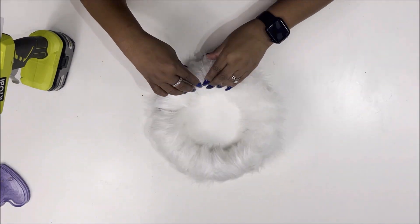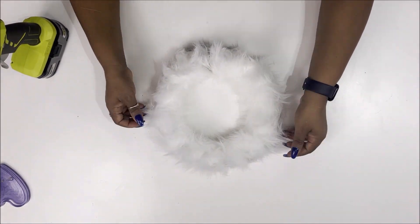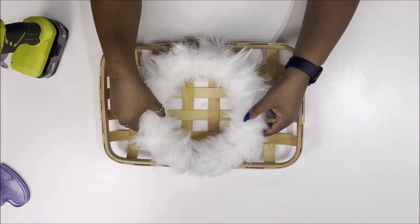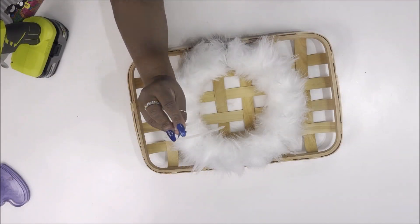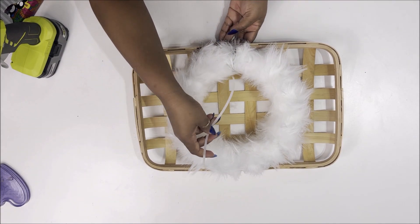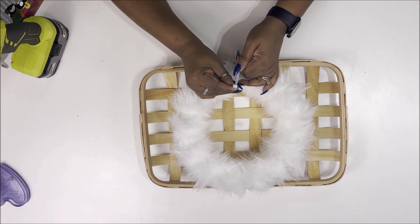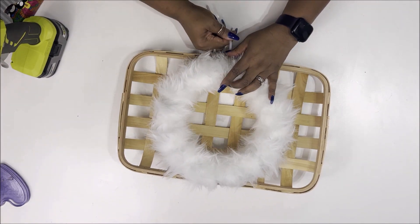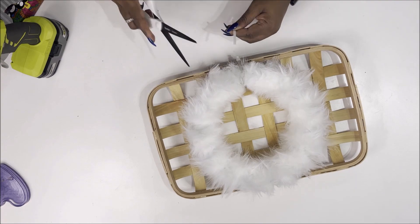Right here where it connects is going to be the top of this, and I am going to be putting a bow on it, so I just want to make sure it's nice and fluffy. Once you fluff it out, we're going to take it and set it inside our tabasco basket. Then I'm going to grab an extra-long zip tie and go around the reform and around the basket and tighten it down so it stays, just in case I want to take it apart — I don't want to glue it down in case I want to change it out for seasons.